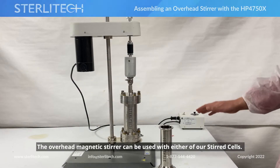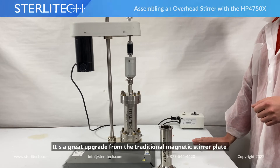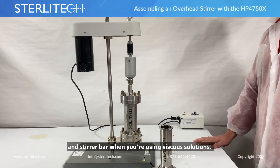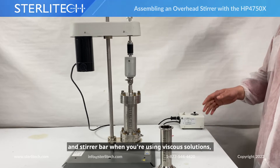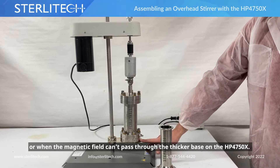The overhead magnetic stirrer can be used with either of our stirrer cells. It's a great upgrade from our traditional magnetic stir plate and stir bar when you're using viscous solutions, or when your stir plate doesn't have enough power to get through the thicker base on our HB4750X.